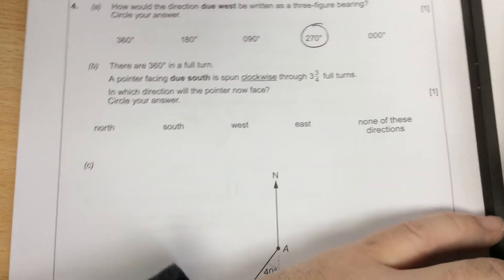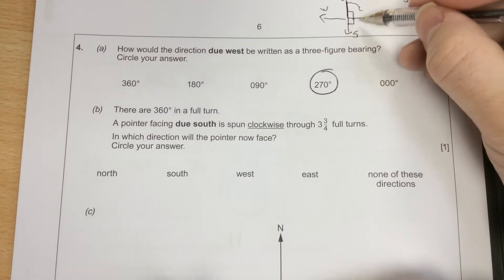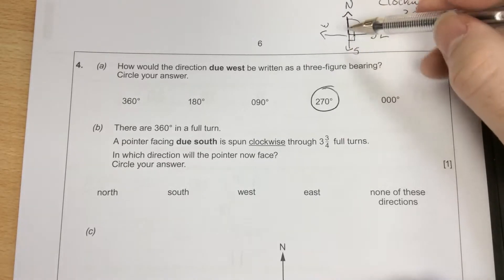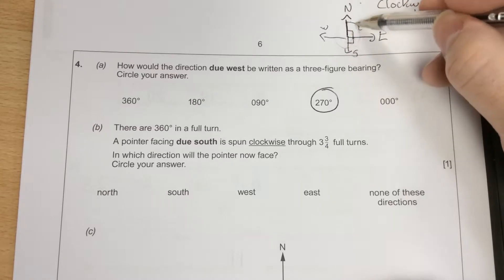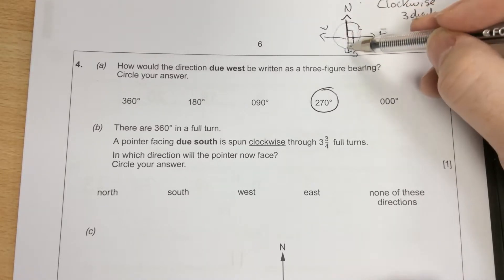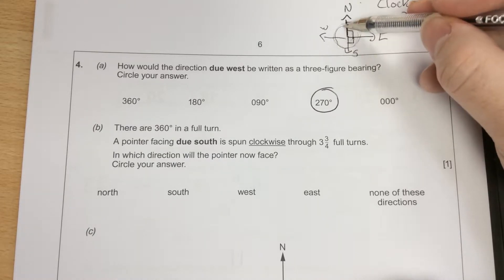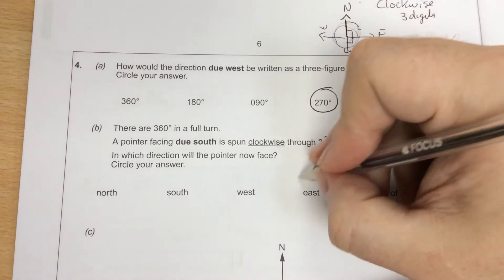There are 360 degrees in a full turn. A pointer facing south spins clockwise through three and three-quarter turns. One turn, two turns, three turns will all be in the same position. A quarter of a turn would take it west, half a turn would be north, three-quarters would be east. So three and three-quarters would be east.